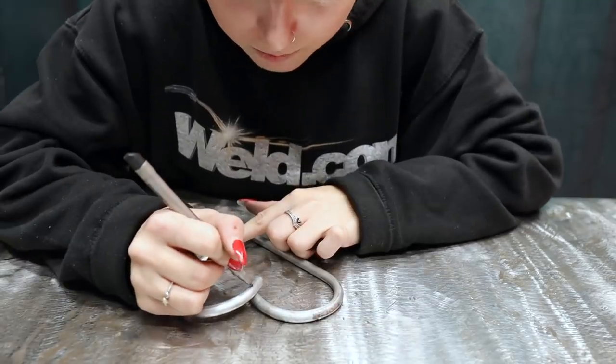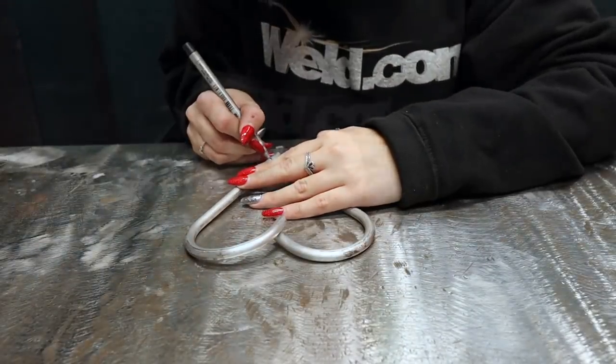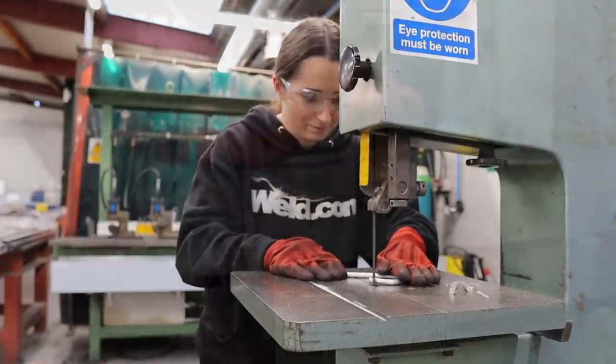I then make the shape of the heart on my desk, overlapping the bar. I then mark out where I'm going to cut with a marker and cut off any excess using a band saw.